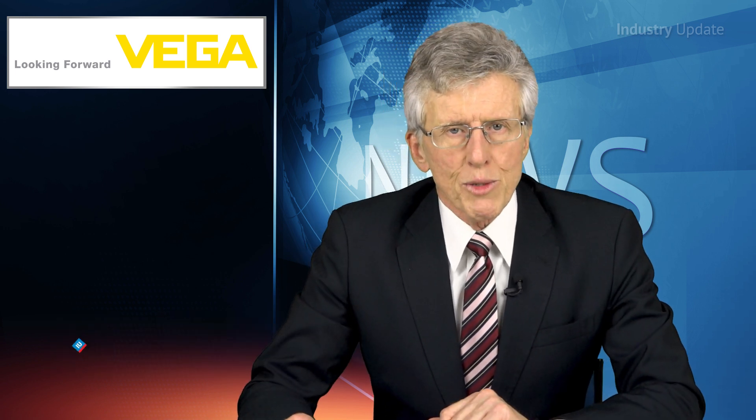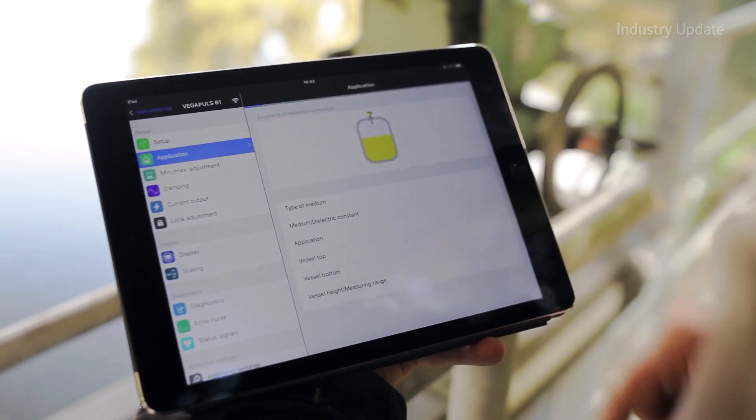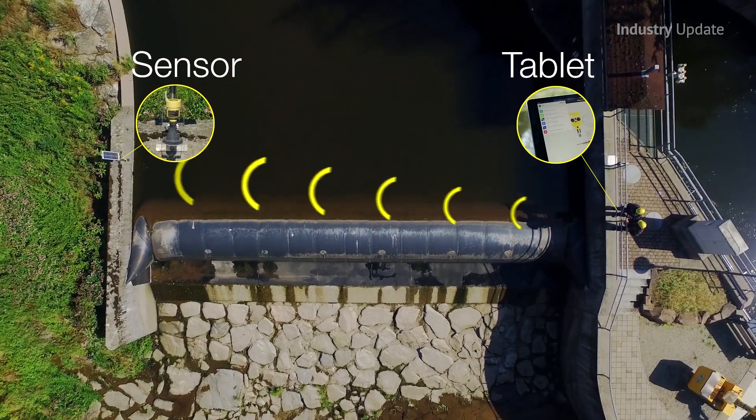The Plixcom communications module can be used to add Bluetooth capabilities to any Vega sensor produced since 2002. In this series of videos, Vega engineers Ralph Hull and Juan Garcia demonstrate how this communications capability can be used to set up, adjust, and perform diagnostics on radar sensors in the field.